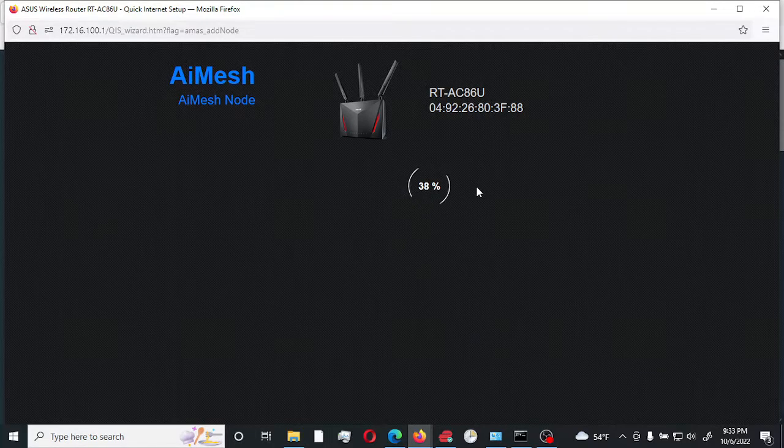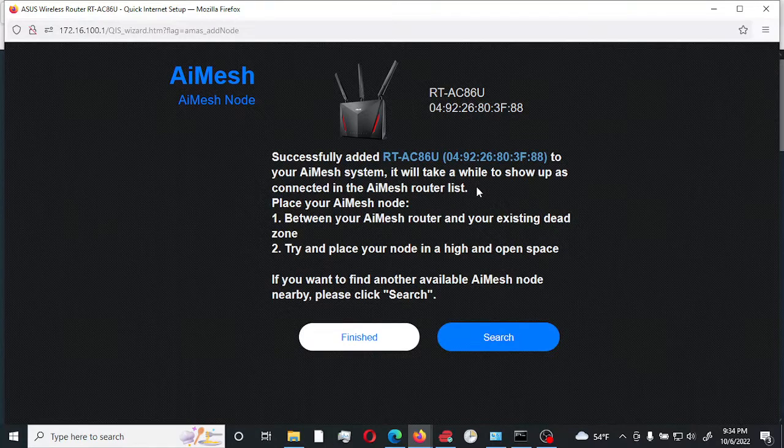The beauty of setting up an AI Mesh network is that once you make any configuration changes on the main router, it gets populated to all the different nodes, including the main router. Another feature is that if one of the nodes goes offline, devices would actually reconnect to the one that is currently connected, so you would not notice any drop.